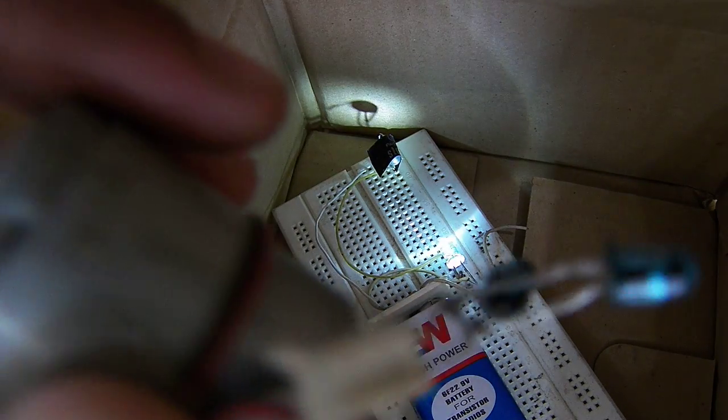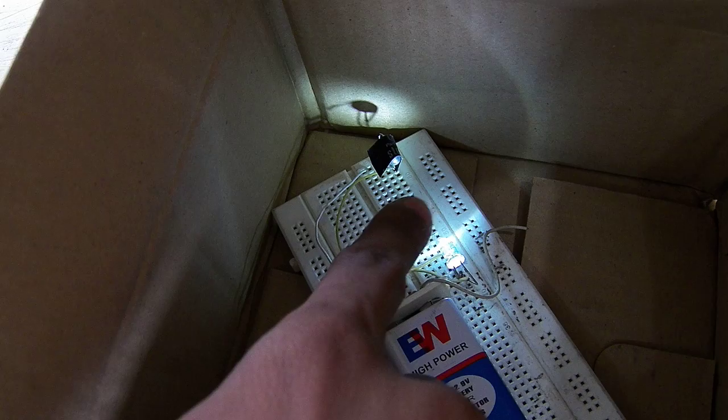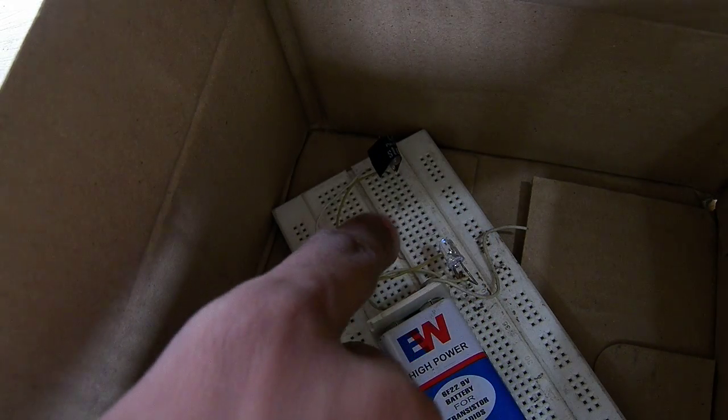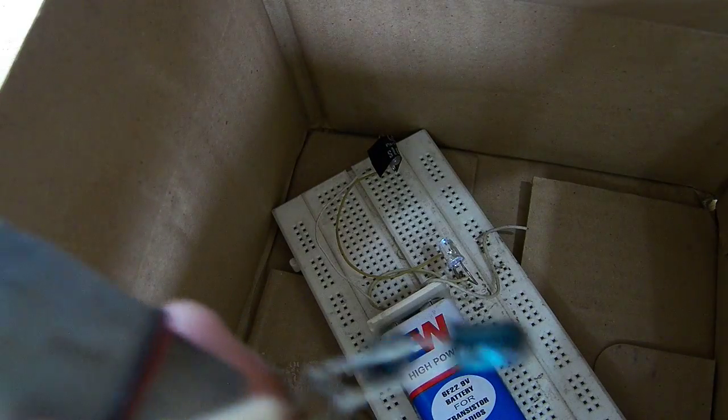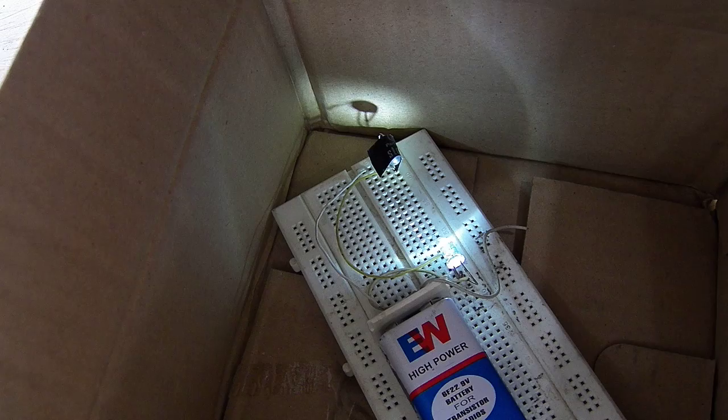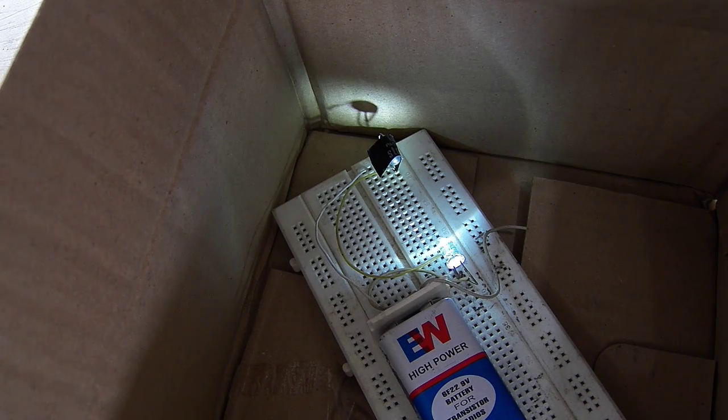As you can see, to turn off you just have to break the light between this LED and the photodiode. So basically this circuit is very simple.